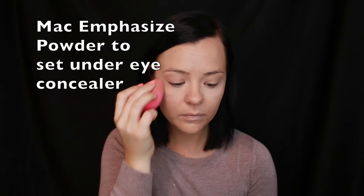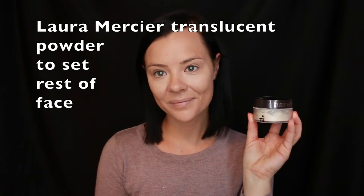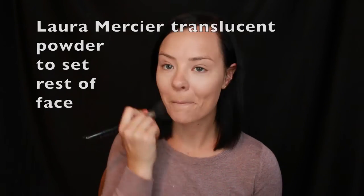Underneath the eyes I am using Mac Emphasize to brighten up and set the concealer, and then the Laura Mercier Translucent Powder to set the rest of my face.